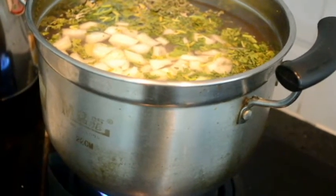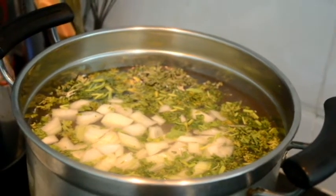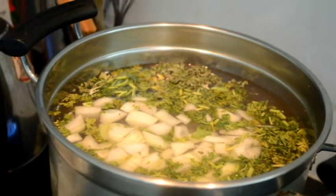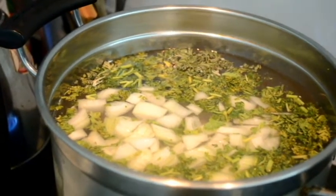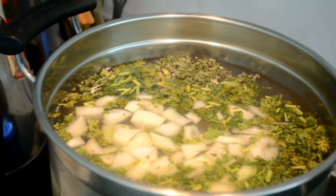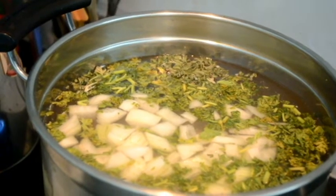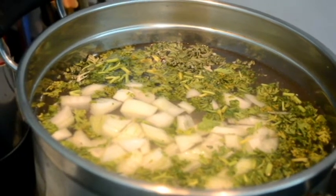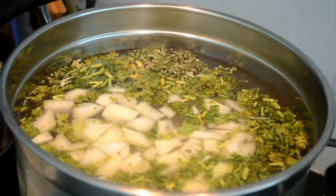Step one couldn't be simpler. The chicken goes in the bottom of the pot, cover with water, add parsley and onions, and bring to a slow simmer for about one hour. That gives us a nice rich broth which can be used in all kinds of different ways, and chicken meat which also can be used in all kinds of different ways.